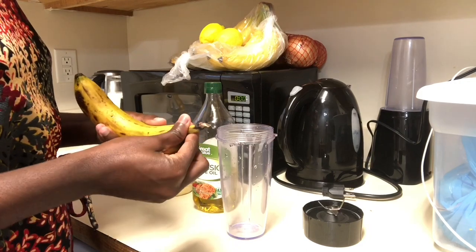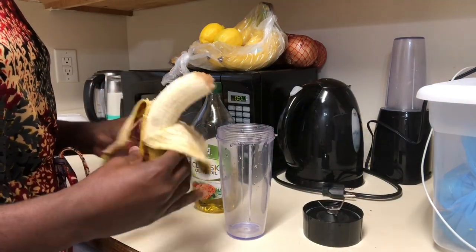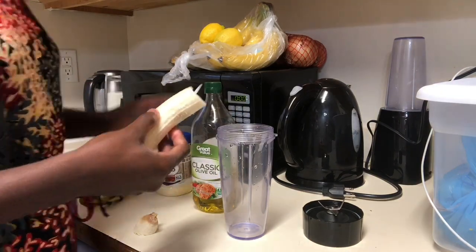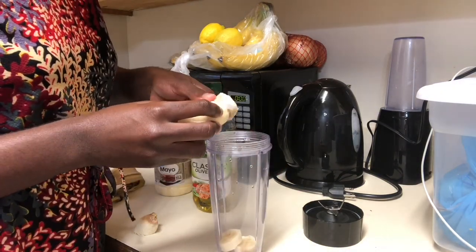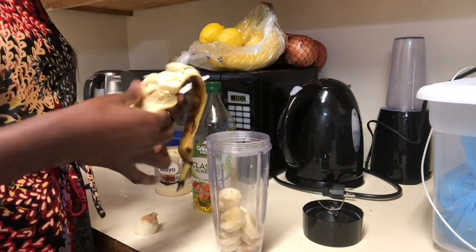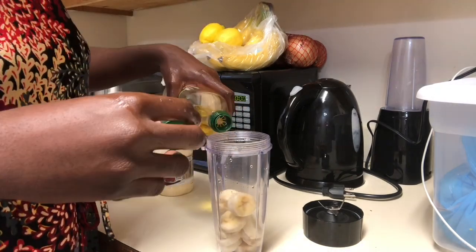Hey everyone, thank you so much for tuning in. Today I'm gonna be doing something really different, something I've never done before — a DIY deep conditioning treatment using banana as my main ingredient. I'm using one ripe banana and adding some olive oil and mayonnaise to it.